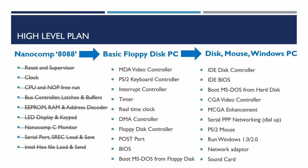That completes the NanoComp 8088. A link to the NanoComp 6809 summary is available top-right and in the description. In the next series of videos, a monochrome display adapter-compatible video controller will be built, followed by a PS/2 keyboard controller and other PC-specific hardware, until a BIOS is installed and MS-DOS boots from floppy disk. Later additions will include an IDE disk controller, CGA video controller, and hopefully an early version of Windows. Please subscribe and like to help make the videos available to more people.